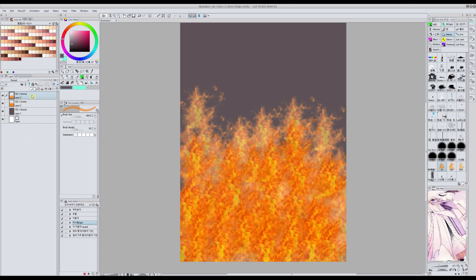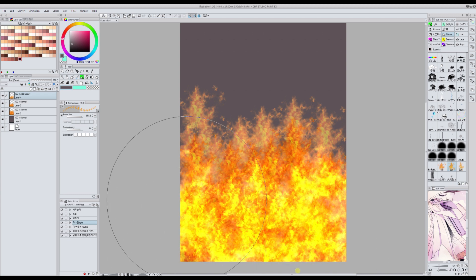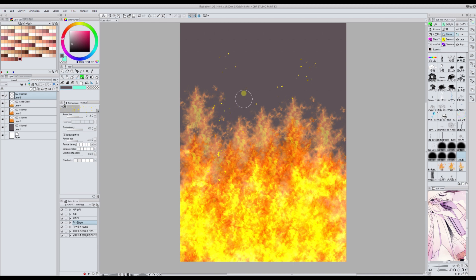Then I make another layer on top and set it to add glow. I can also change the brush so that some parts look a bit different. This is really good, and it also comes with another brush for particles. Adding fire was never easier.